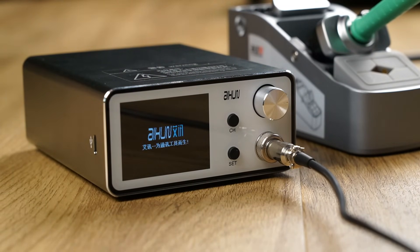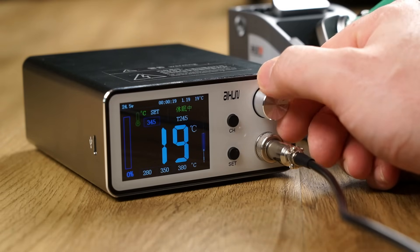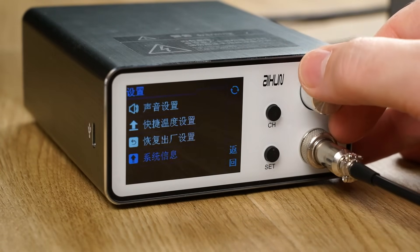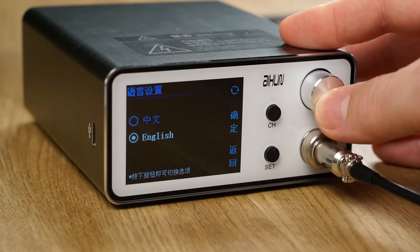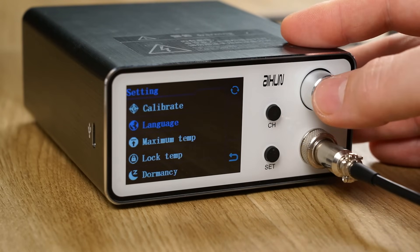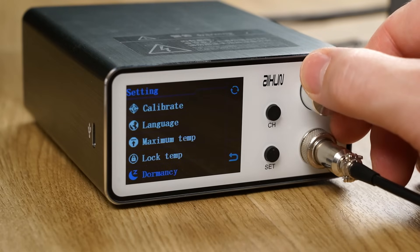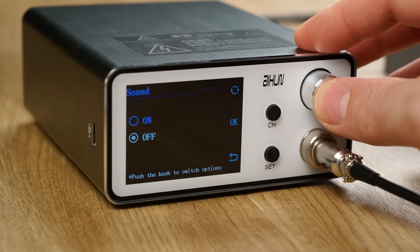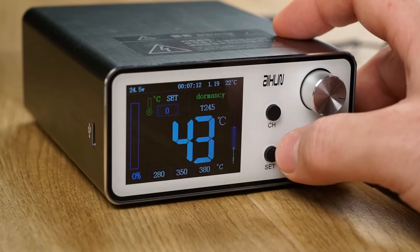Upon powering on, I was greeted with a delightfully annoying buzzer tone with every user input. Fortunately the buzzer can be turned off in the menu. Out of the box my unit was set to Chinese, however since the menu utilizes icons it was easy enough to figure out how to change the language to English. The menu system has quite a few options — you can calibrate the temperature, though I won't be exploring that option yet.